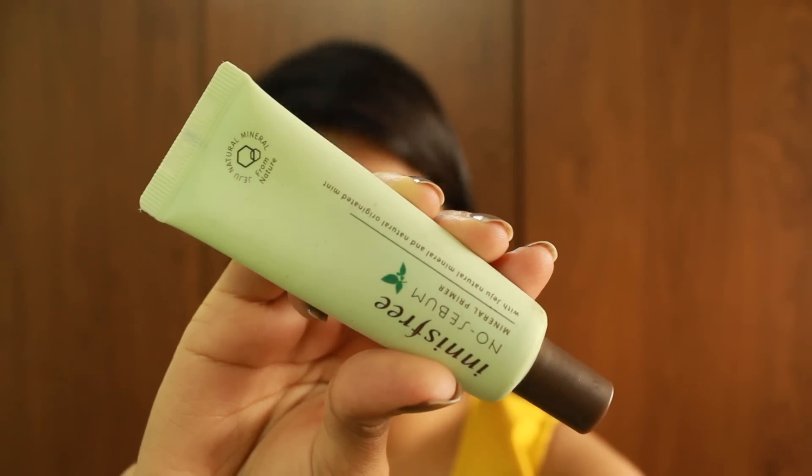I'm starting with moisturizing my face with the Lakme 9 to 5 Insta Light Brightening Moisturizer — it leaves a brightening finish to the skin and also mattifies to a great extent. Then I'm priming the skin with the Innisfree No Sebum Primer, which is one of my current favorites and works really well at controlling the oil on my very oily skin.